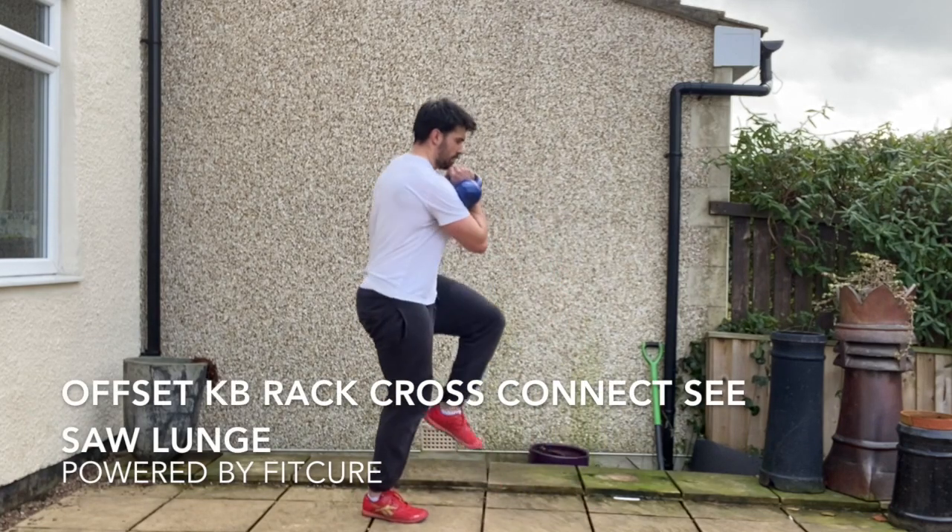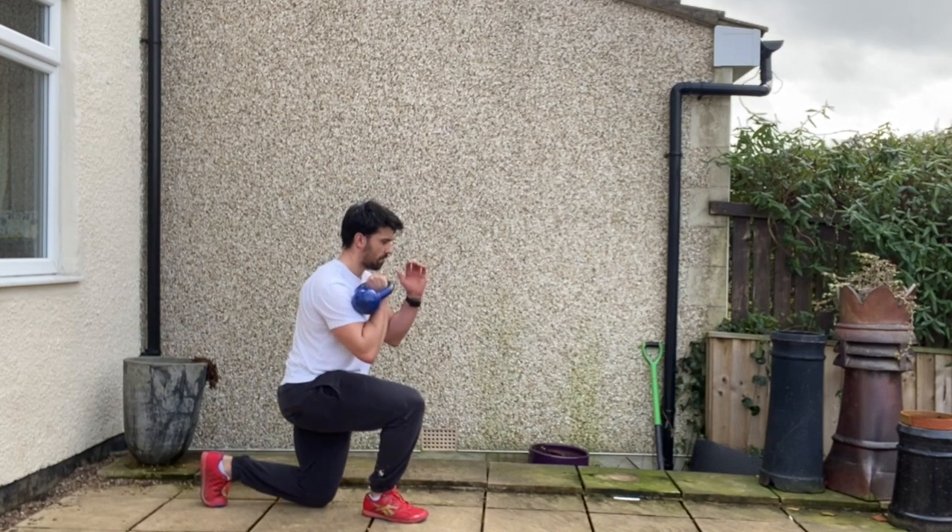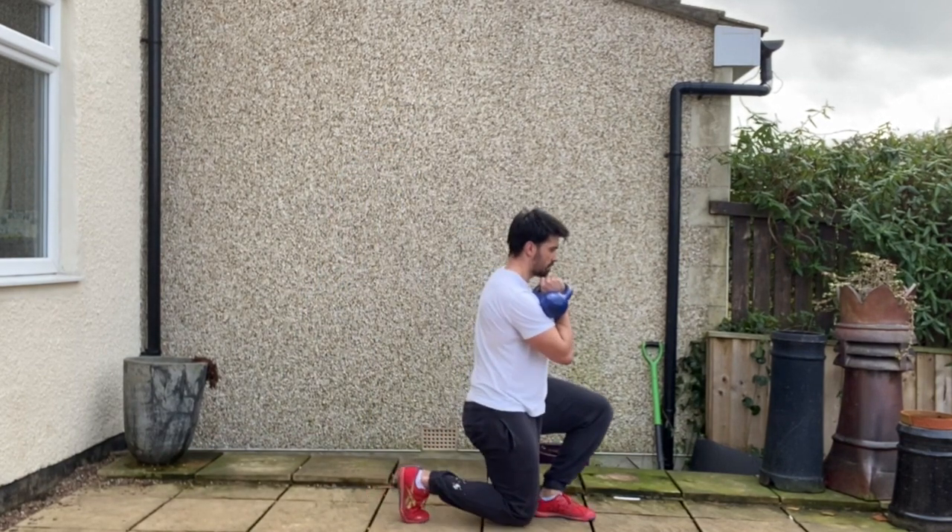Offset kettlebell rack, cross connect with seesaw lunges. You're going to grab hold of the kettlebell in the same hand as the standing leg.